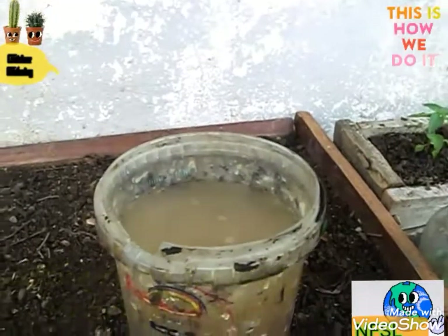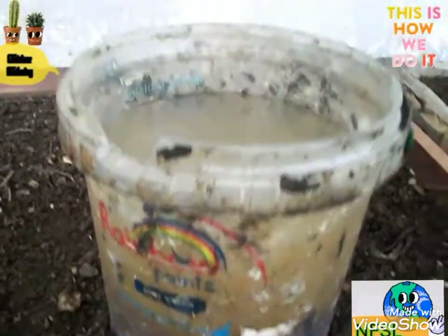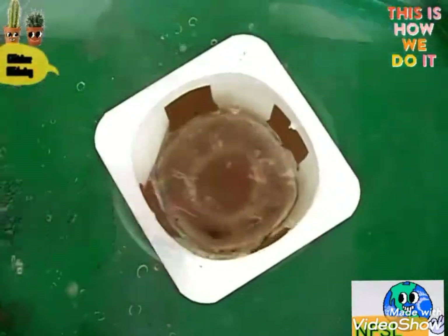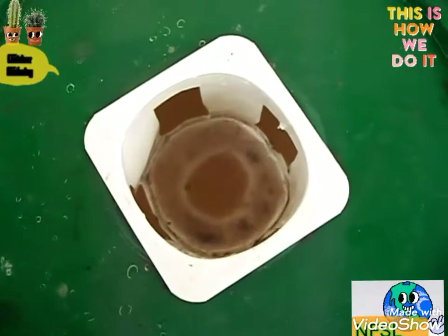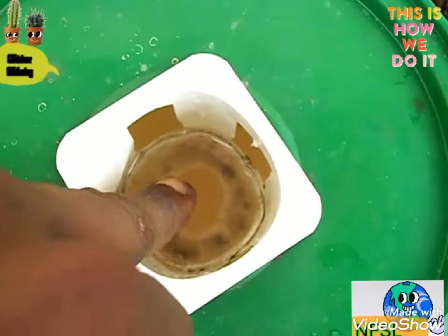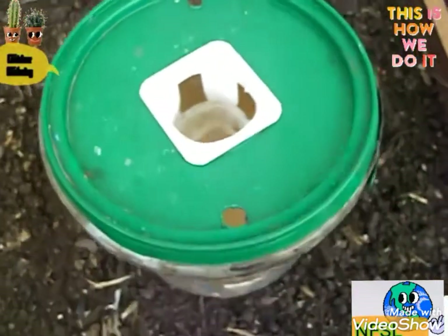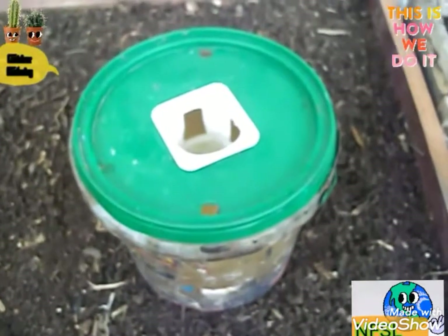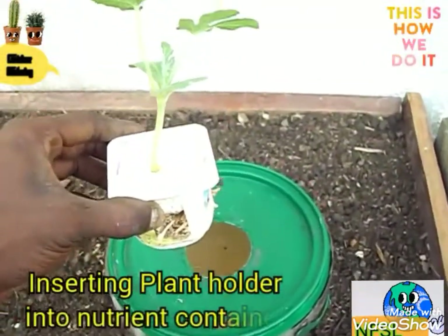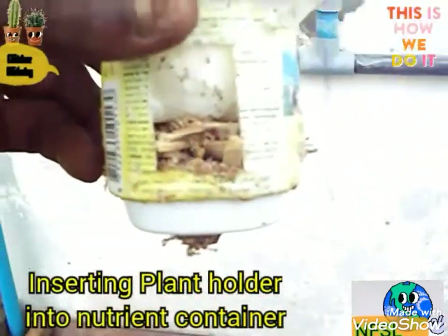After diluting it, you have to set your plants into the crop holder. This is the crop holder — this tray-like thing you are seeing, perforated. Those perforations are meant to allow the roots to flow into the nutrient-rich liquid that is in the bucket. Now this is a seedling set into the plant holder.